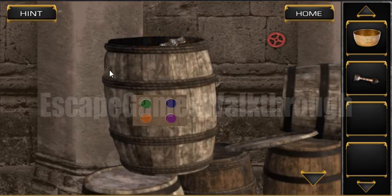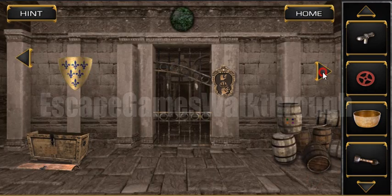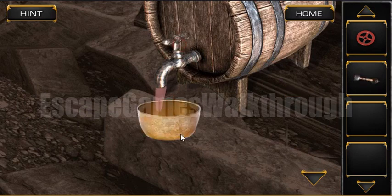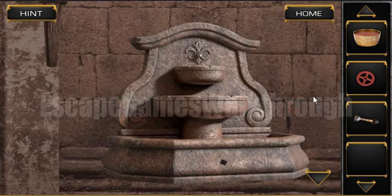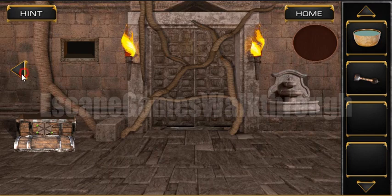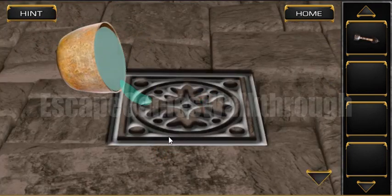We have opened the barrel and found two items. It's a valve we can use here to open the barrel and fill the wine into our bowl. And the other valve makes the fountain work, so here's water. We can add the water to our bowl and pour out all this liquid here to open the manhole.